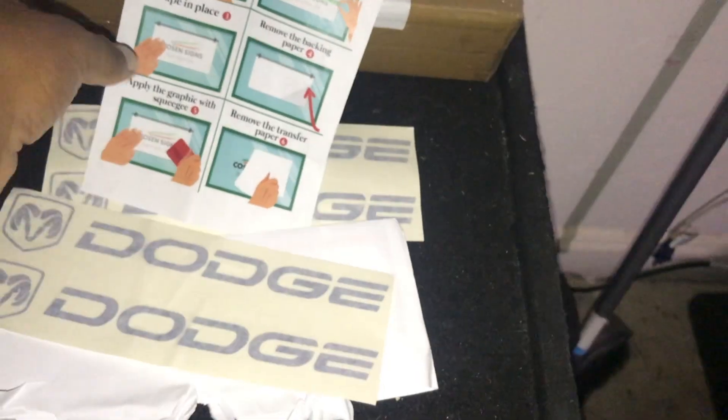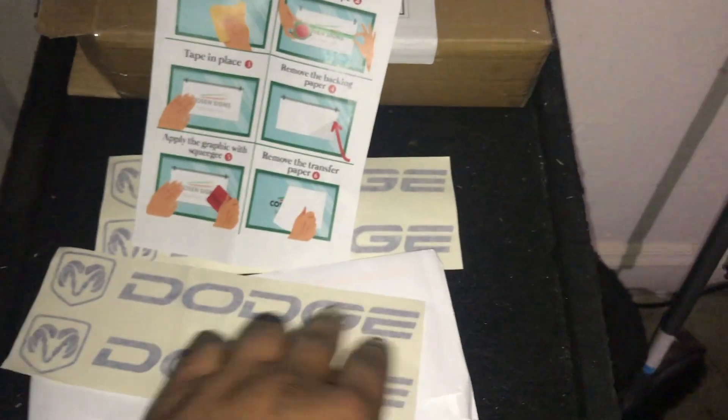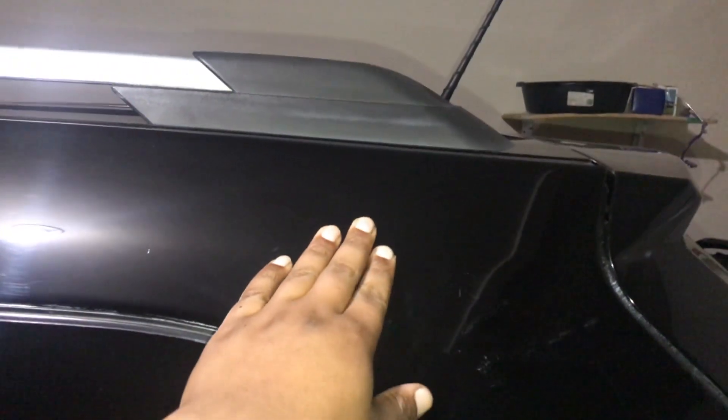They said buy one, pretty much get one free, so I have an extra set right here. I might put these on my Charger — I don't want blue on my car — but I might end up putting them on there because I don't want too many of these vinyls on my car. I'm still debating on where I'm gonna put it. If I do put it on here, I might put it right here or right here, or like right here. Might be another video, still debating.